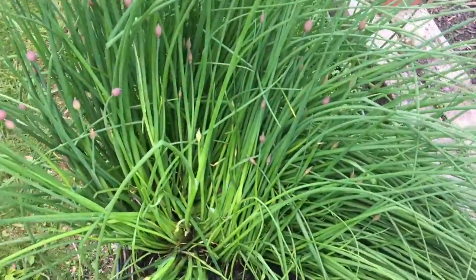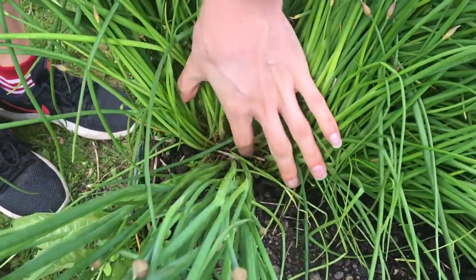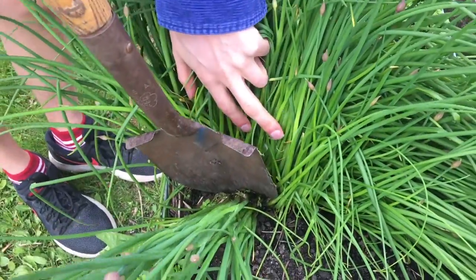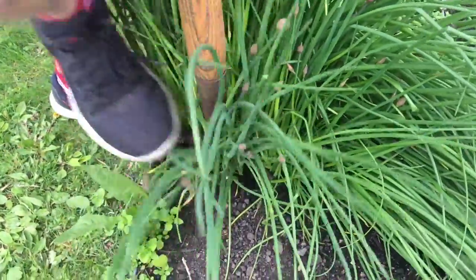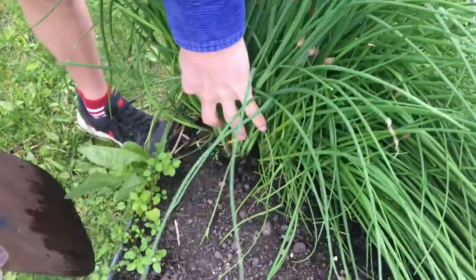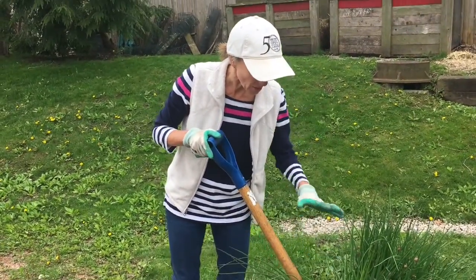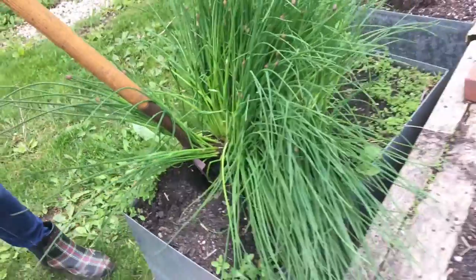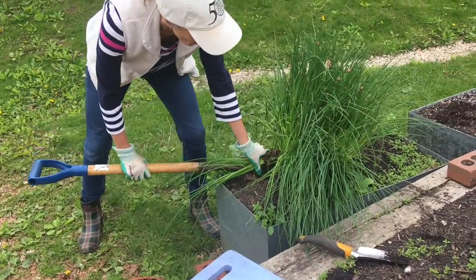Chives are tricky to separate. You have to go in and find a separation in and amongst all of the little chive plants, and then just get in there with a shovel and go straight down into the soil. Do a circle around just like we did with the mint. We've gotten deep down underneath the chive plant — probably easily 8 to 10 inches in the soil. This is a bigger plant, and I have a container half filled with potting soil.